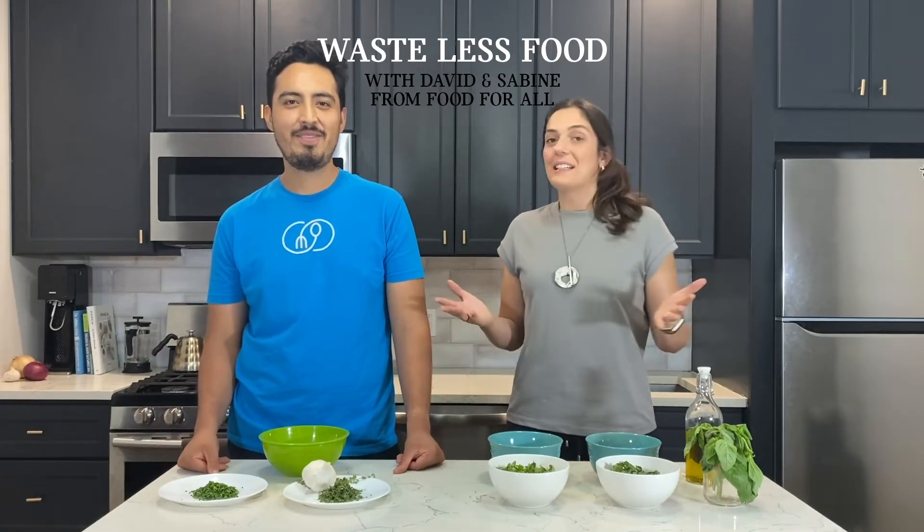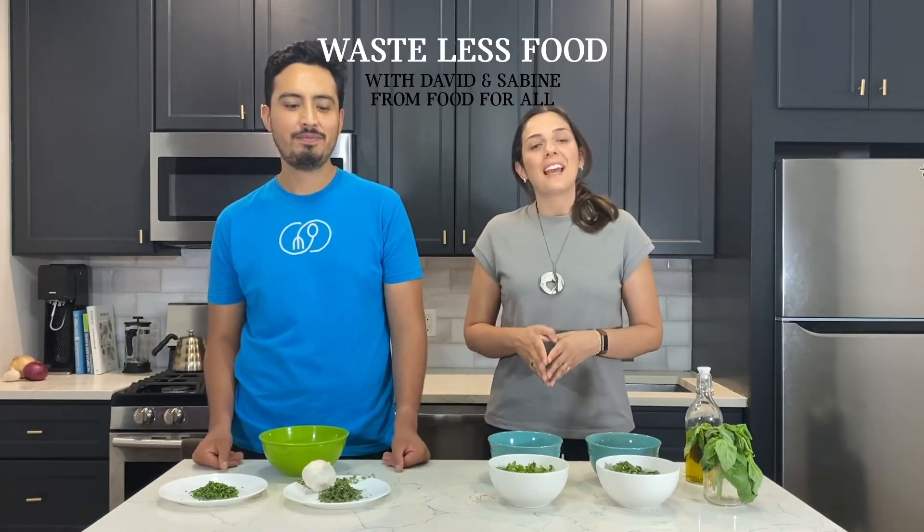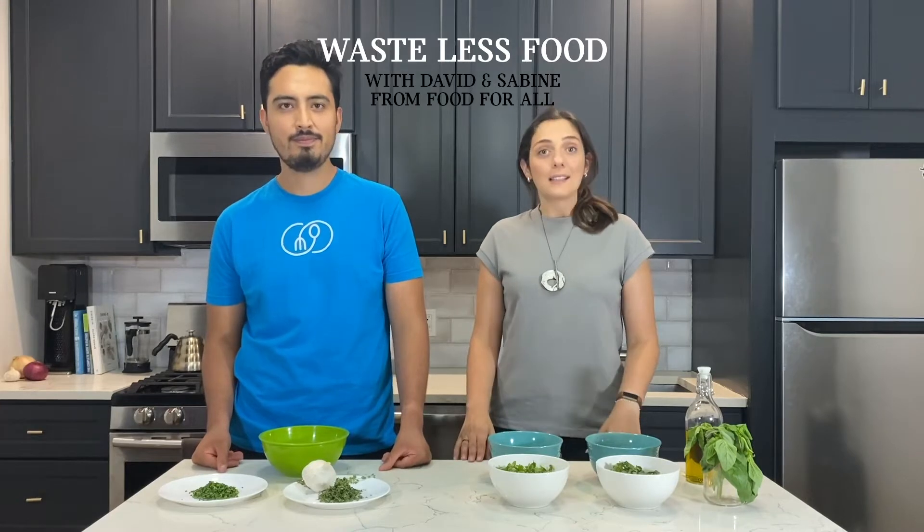Hi everyone, we are Sabine and David from the Food for All app, and today we're here to teach you how to spice up your life — but most importantly, how to use all those leftover expensive herbs so you never have to throw them away anymore.